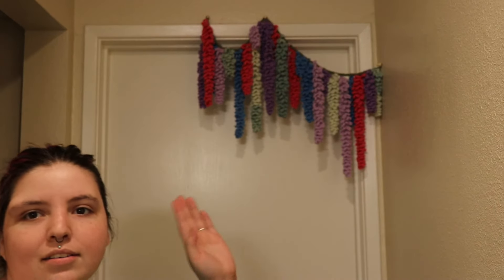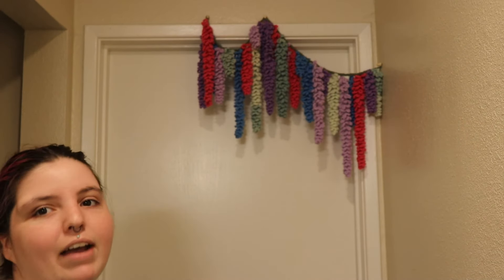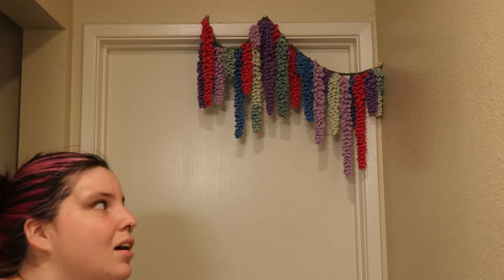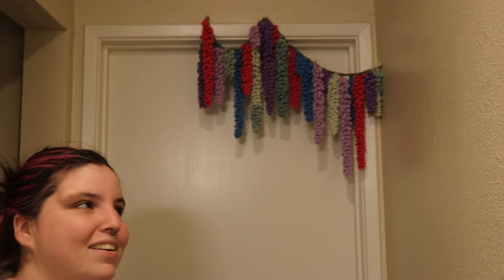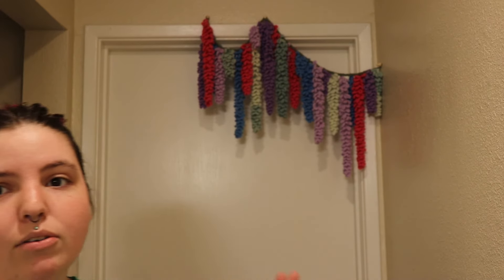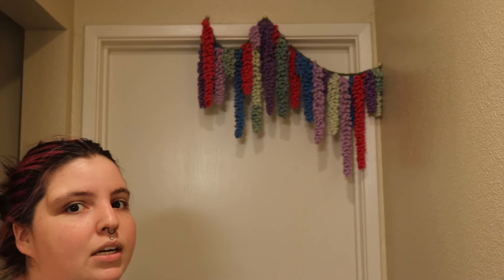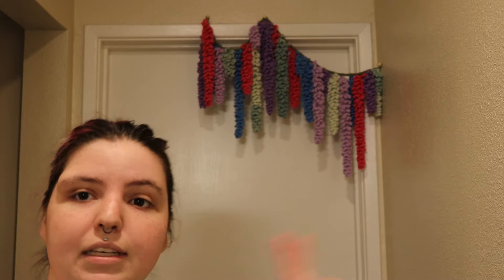Using thumbtacks was kind of a pain — if I had the choice I'd use C-hooks or screws, but I'm in an apartment so I'm trying not to punch holes in the wall. Let me know if you end up making anything like this. I originally saw this on TikTok but I can't find the creator right now — if you do find them, I'll tag them below. See you next week!